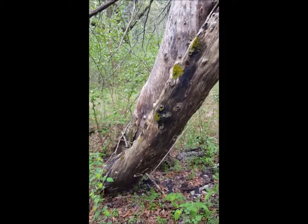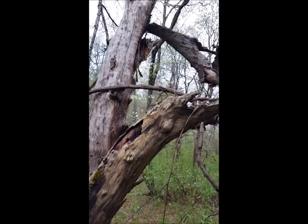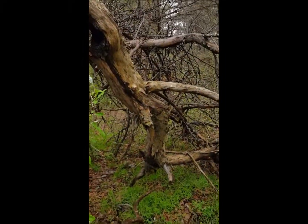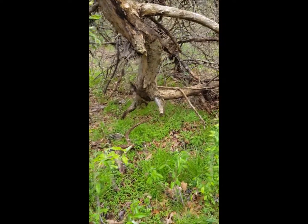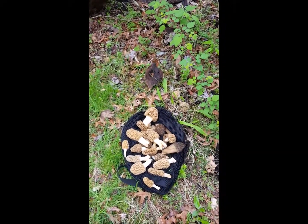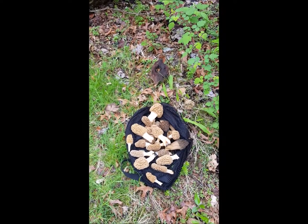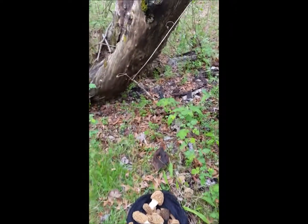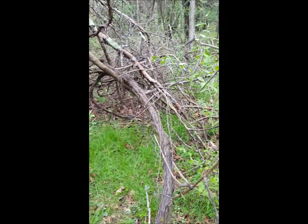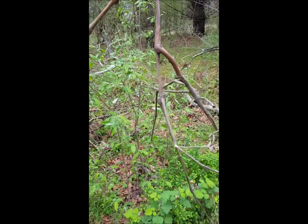I found them right beside this old apple tree - this thing was a massive apple tree, but it's obviously dying and dead, which is why you find the morels here. You can find them under some live ones, but they typically need to be old apple trees. They're scattered throughout - you're just gonna find them all over.